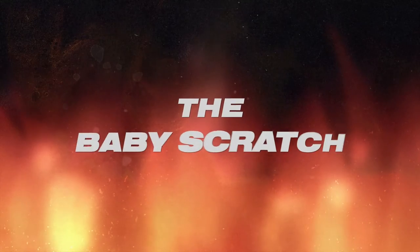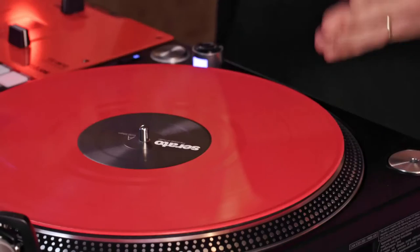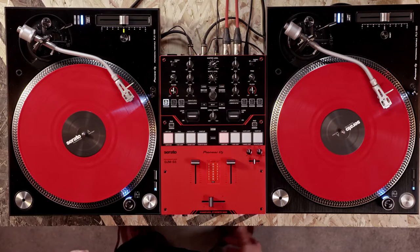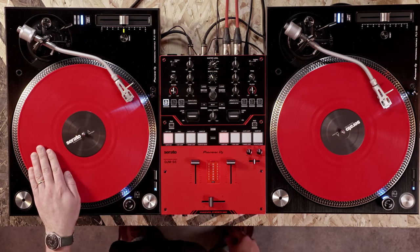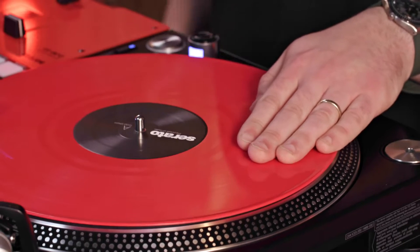Let's start with the Baby Scratch. To perform the Baby Scratch, simply move the record back and forth to create rhythm. The mixer and the crossfader aren't involved. Place your hand on the control vinyl with your fingers resting on the surface somewhere around the 9 o'clock position. You should have a nice firm grip on the vinyl but your hand can be fairly relaxed. Moving the record should feel comfortable for you.